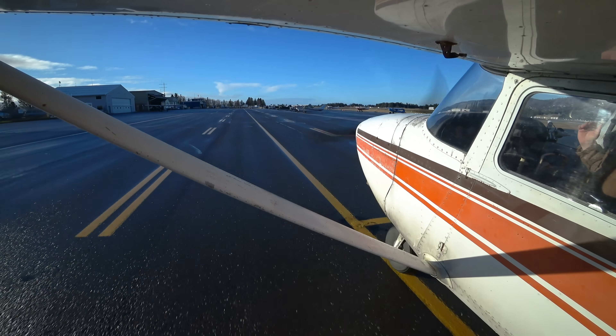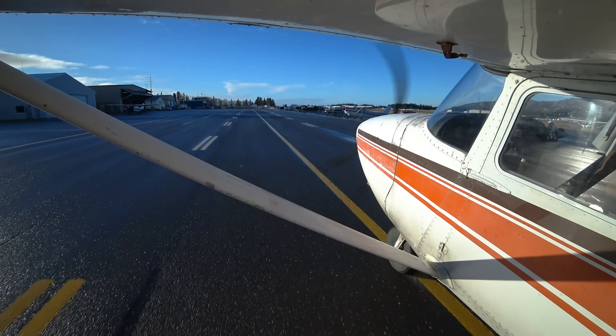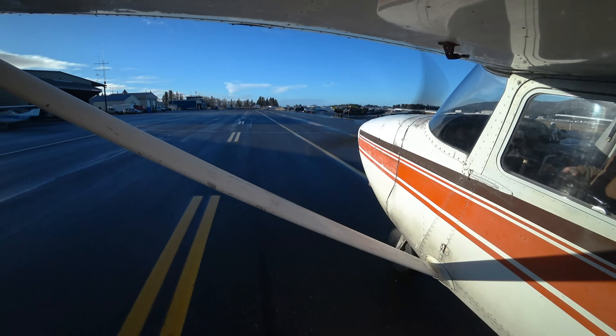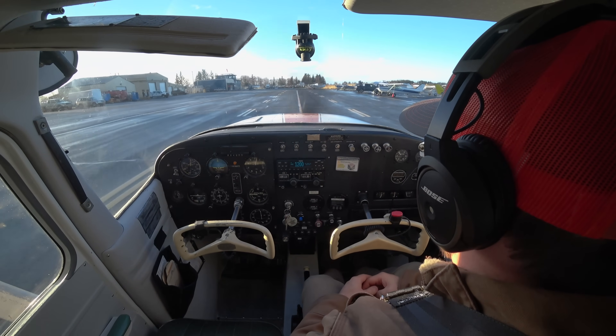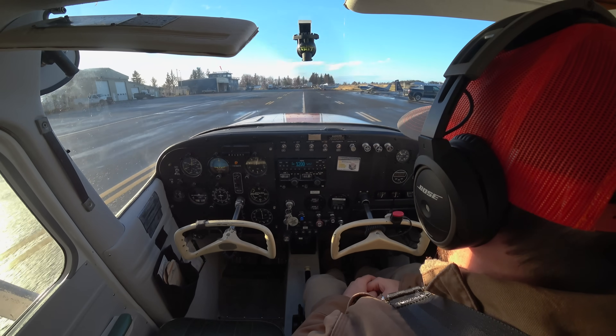Now I'm going to get off track here just to show you what you would need to do to get back on track. So I'm coming back to the left here a little bit, obviously off the center line. I want you to do the best you can to stay on center line at all times — be nice and precise. I'm just nudging that nose wheel, especially with a little bit of speed. It's very helpful to get back on that center line.